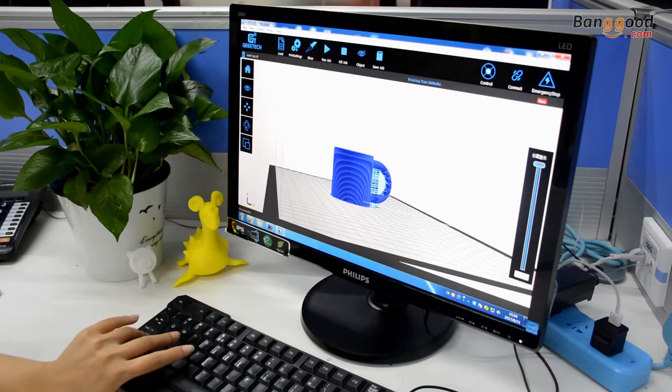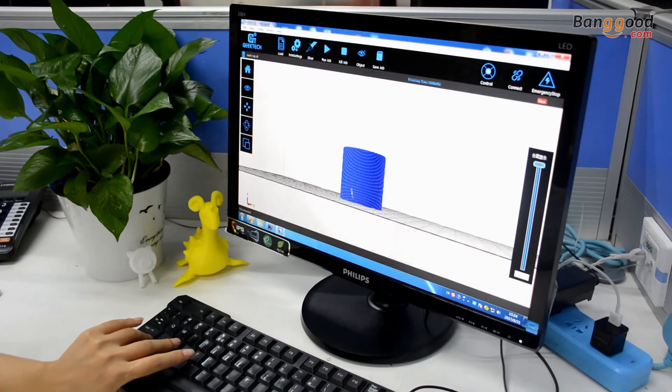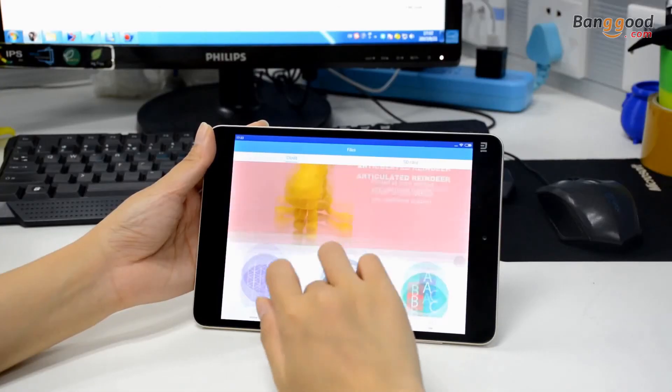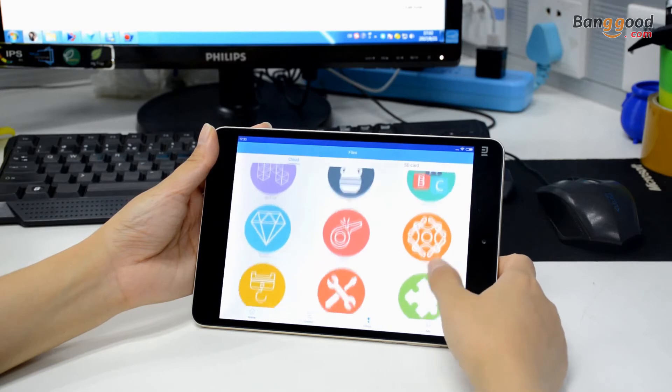The E-180 is ready to use right out of the box and doesn't require any advanced configuring or adjusting to get started. And with the built-in Wi-Fi, you can easily operate your E-180 from your PC, smartphone, or tablet with our EasyPrint 3D.